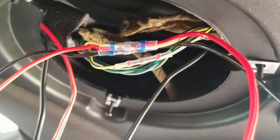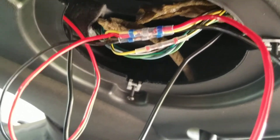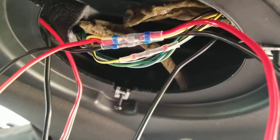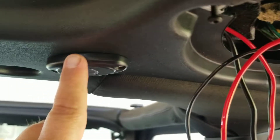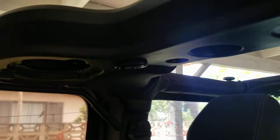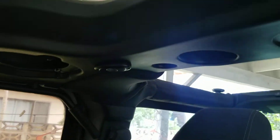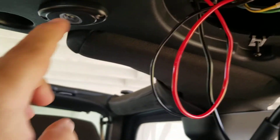I have not found a single instructional video on how to do this, so let's recap. I installed one LED here, here, one there, and one over there — these were cheap rock lights bought on Amazon, and I left out the rubber grommets.